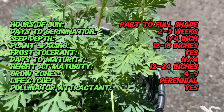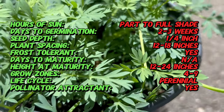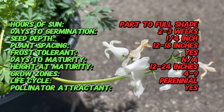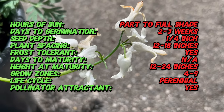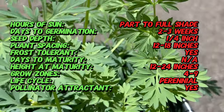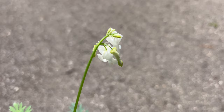Dicentra hybrid Omori Titanium is a herbaceous perennial valued for its exquisite flowers and attractive foliage. Its fern-like foliage emerges in shades of green before maturing to a rich dark green, providing an elegant backdrop for vibrant flowers. With its compact growth habit and long-lasting blooms, Omori Titanium adds a touch of romance and sophistication to shaded gardens, woodland borders, and cottage-style landscapes.